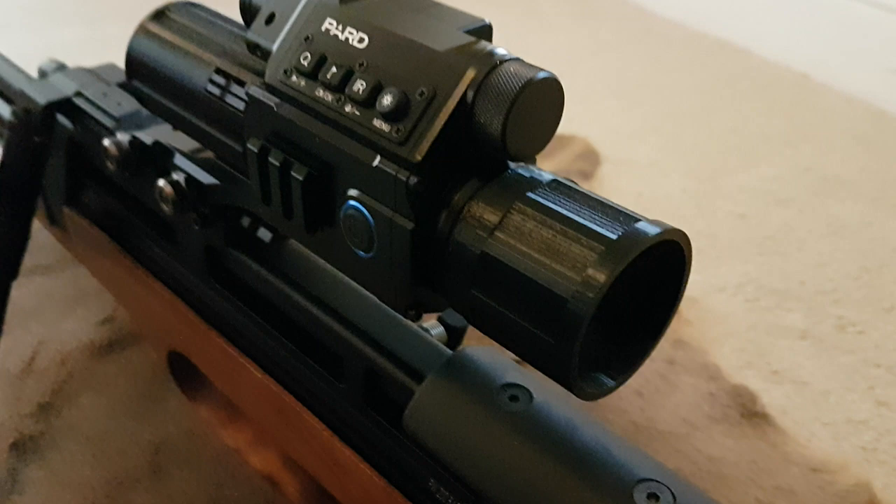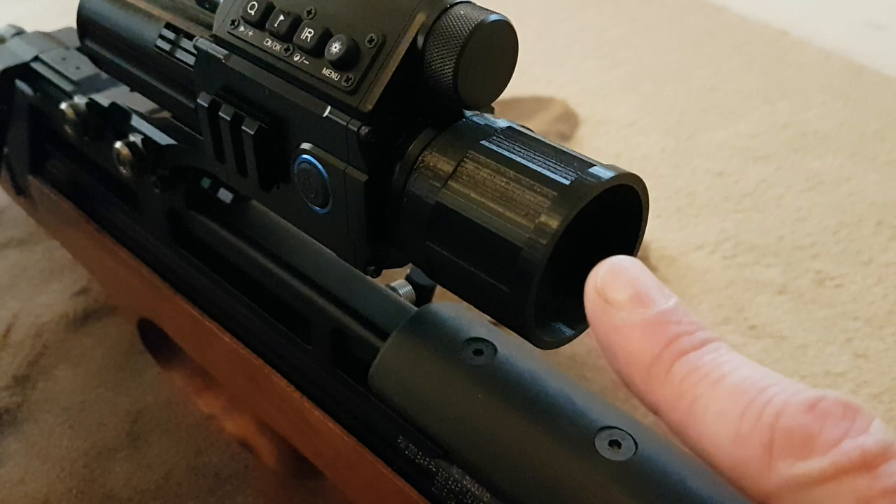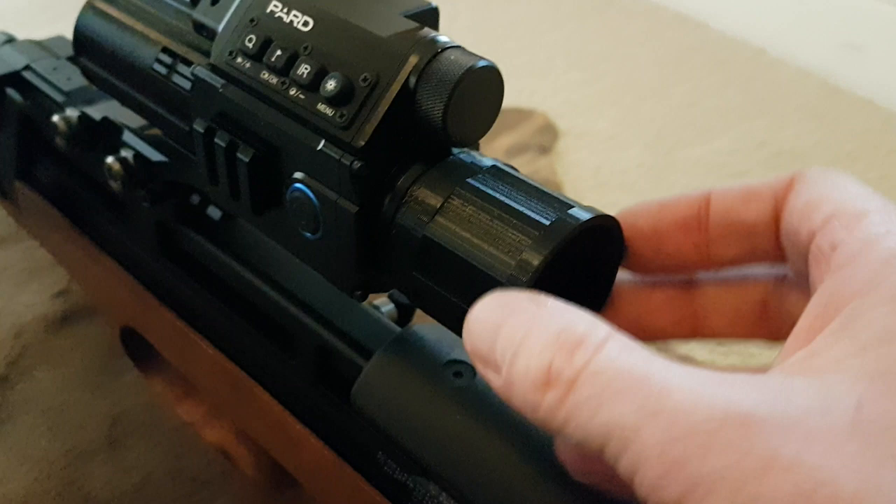The other thing I found when using it is that because it's virtually a flat screen, it illuminates your face a lot more, which isn't ideal. So I bought this — with it being a bit longer it should focus the light down a bit more, so when your eye is almost pressed against it, it won't illuminate your face as much. You can also put the rubber eye cup over the end of this to form a complete seal when you've got it up against your eye.